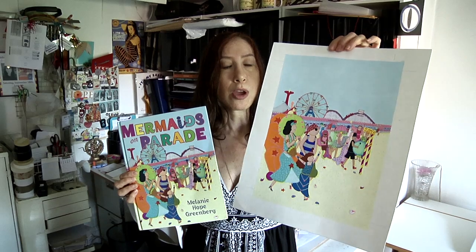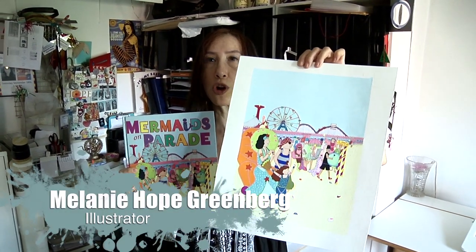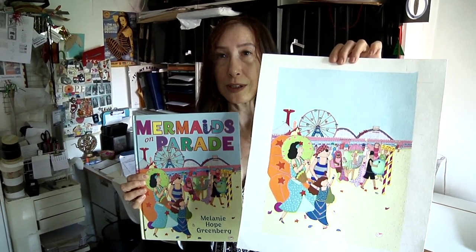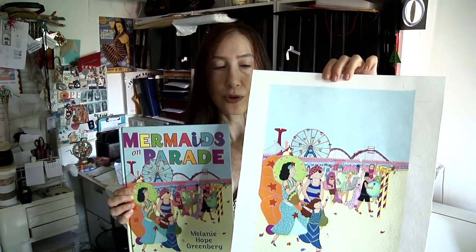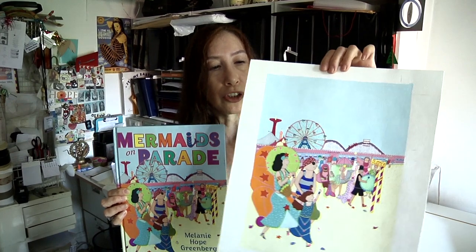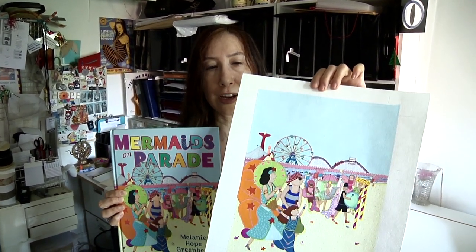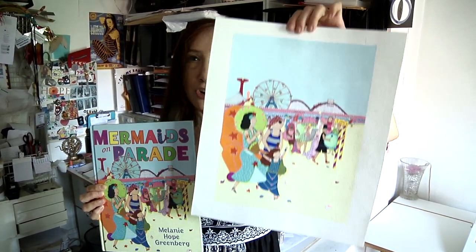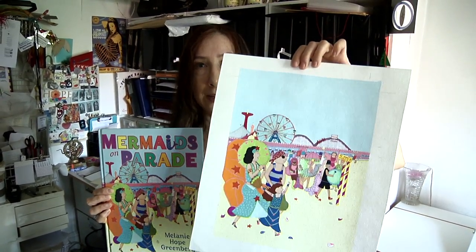My process has to do with sketches — rough sketches — then I make small storyboards, and that's to show me the sequence of the scenes as they go from page 4 to page 32. Then what I do is I have a light box, and once I'm finished with all my sketching and refining my sketches, I put the sketch on the light box and trace it onto watercolor paper, and then I begin to paint.